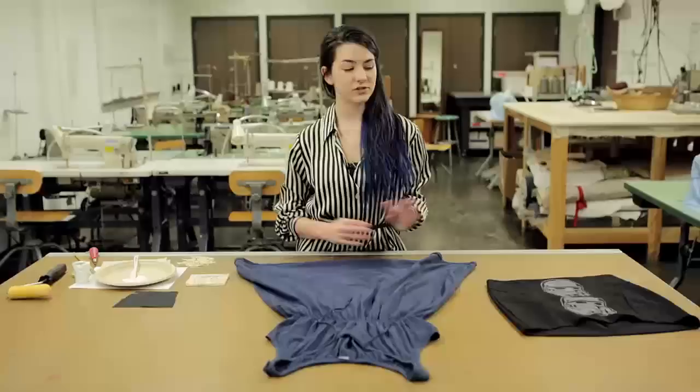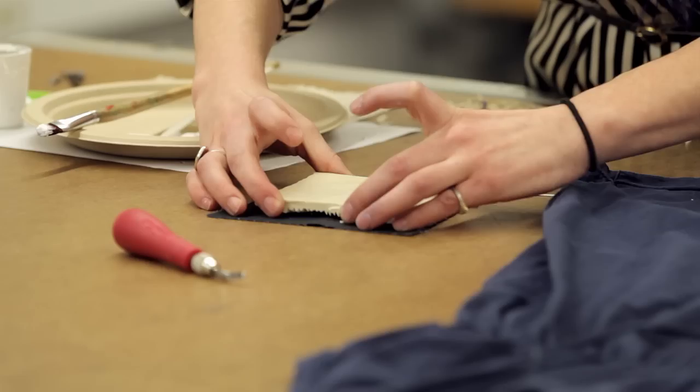Hi, I'm Sophia Gobato. I'm a local Vancouver fashion and costume designer and a VCC fashion arts alumni. I'm here today to show you a few clever ways to customize your wardrobe on a shoestring budget.